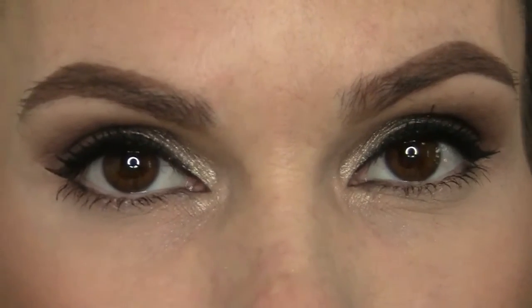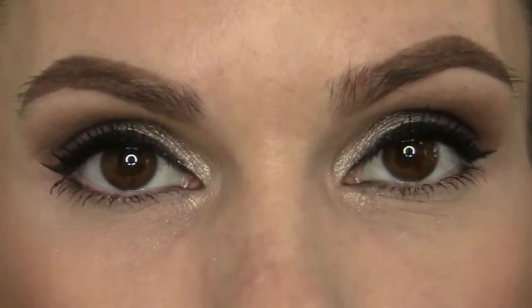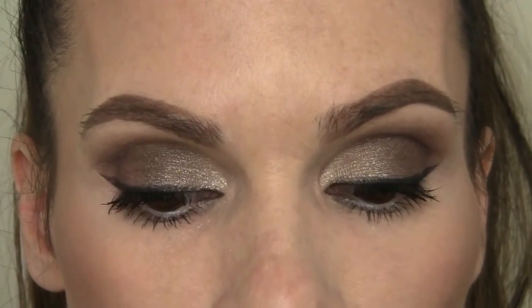And then hair — just a high pony, nothing fancy as usual. But just a quick look at the eyes — I really, really, really like the stack a lot. I just like Melt all around; I think their eyeshadows are amazing. So just a quick, easy look for today, nothing over the top. That's it, you guys — thank you so much for watching, have a great day, and I'll see you soon.